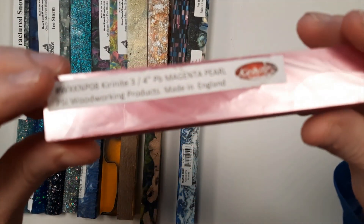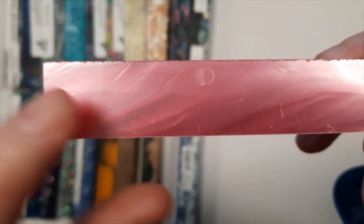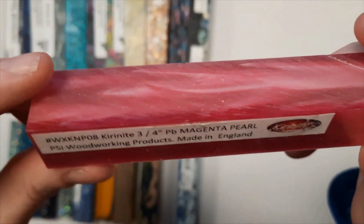This is a Kirinite Magenta series blank. What Kirinites are known for is all of that nice, bright, shiny, shimmery quality. See that when I turn it? How it just reflects the light? That is what Kirinites are known for.